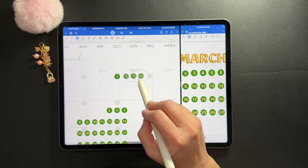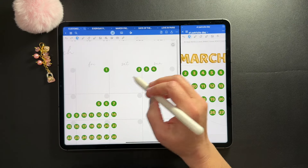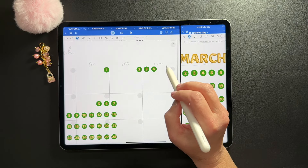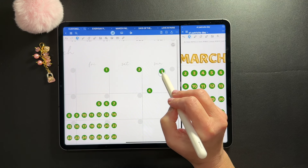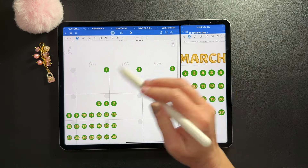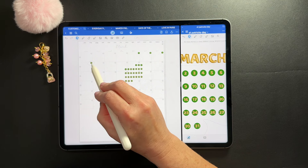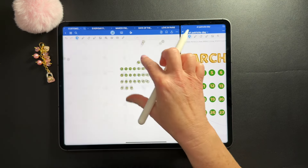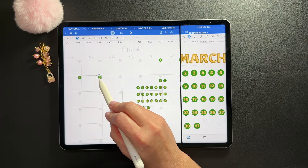If you don't want deco dates and you're using this digital life planner, it comes with pre-dated overlays that you can just easily layer over top of your spread and be done dating your planner. But I'm going to go ahead and speed things up and date my planner.